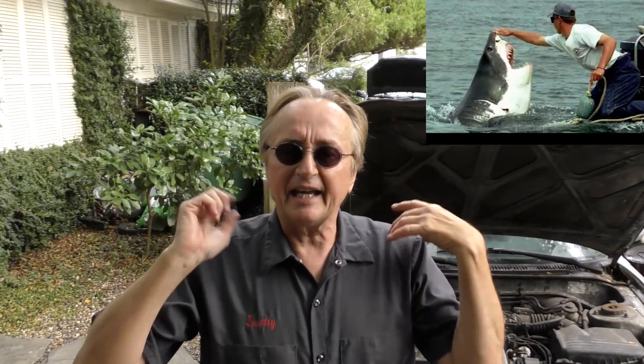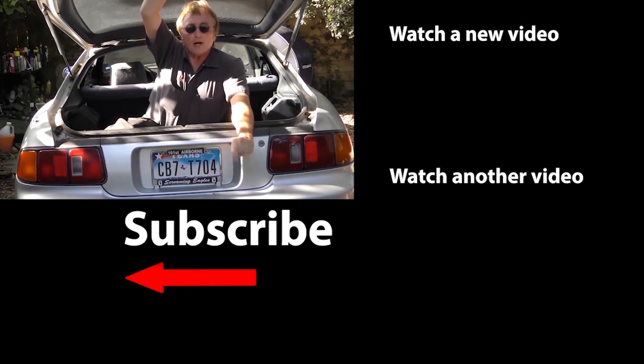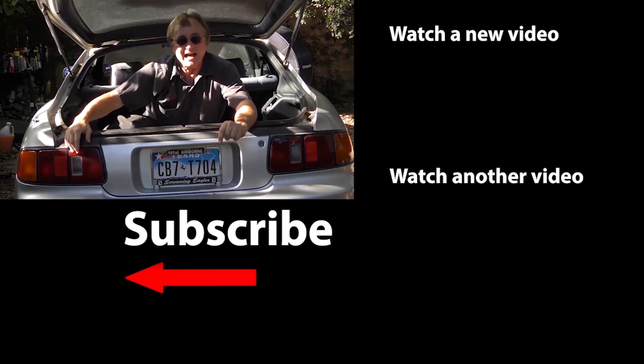So now you know the truth — although you can't really fix stupid in people, you can try to fix stupid in car designs. If you never want to miss another one of my new car repair videos, remember to ring that bell.